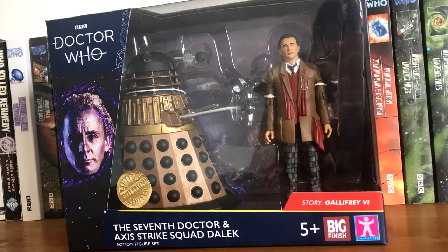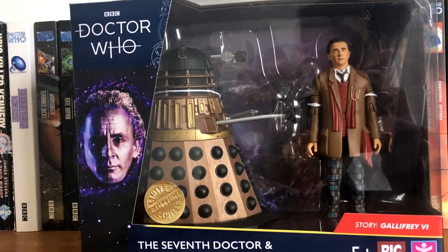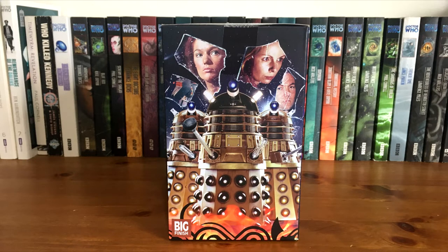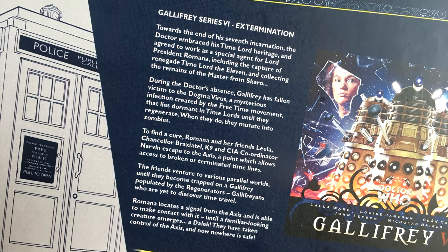The packaging for this set is pretty much the same as the 8th Doctor set that I previously reviewed. The banner has been updated to feature the 7th Doctor as seen in his intro. The right side features images of the figures inside, and the left side features artwork from the gorgeous cover of Gallifrey 6 — my absolute favourite box art of this year. The back of the box features the Gallifrey 6 artwork once more, along with a synopsis and some really interesting lore about the 7th Doctor, talking about him becoming an agent of the Time Lords and referencing stories such as Doom Coalition 1 and of course the movie.